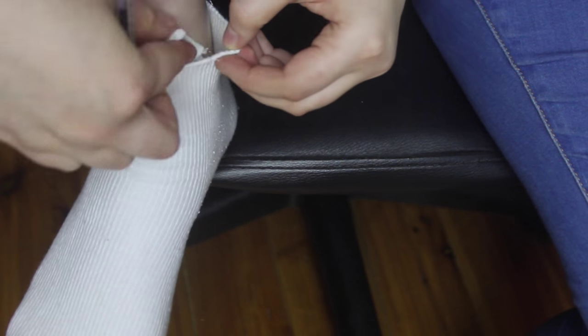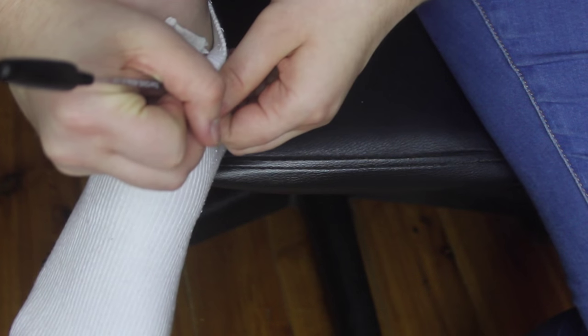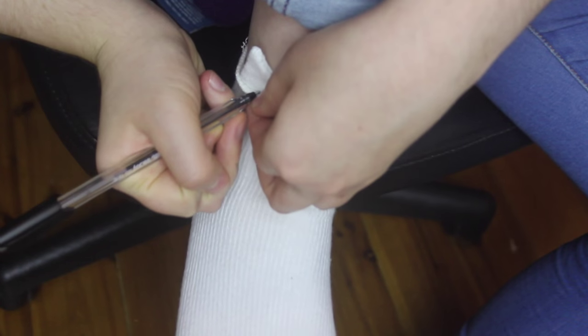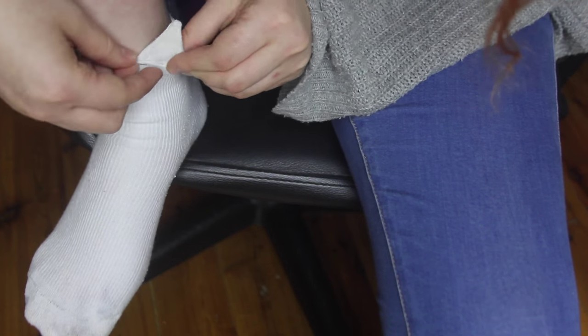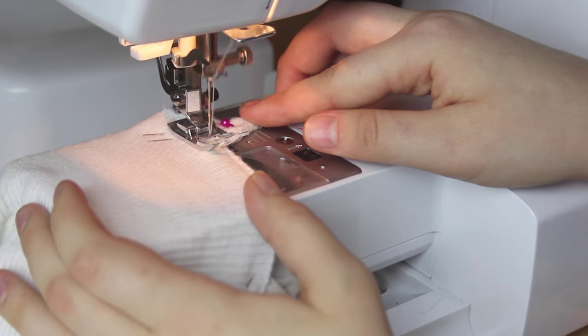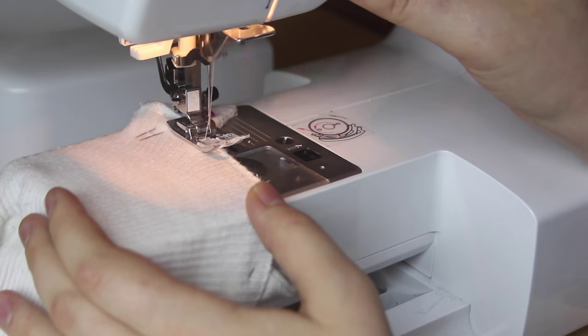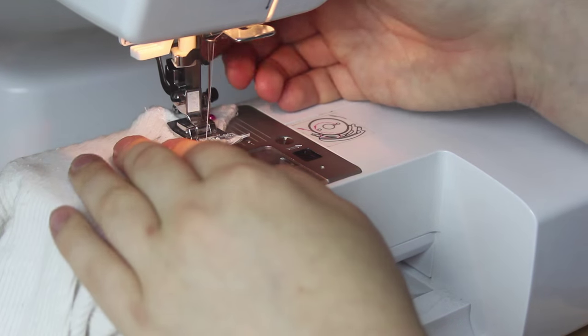So the socks that I want to make are kind of a combination between both these socks and these shoes. When I figured out a good placement for each ear, I made a small pen mark on the inside of the sock and on each ear, and I also pinned them into place. Then I simply topstitched over the ear and the sock to attach the two together, again using a long, wide zigzag stitch. I also stretched the sock as I sewed the ears on, to approximately the width of my ankle.